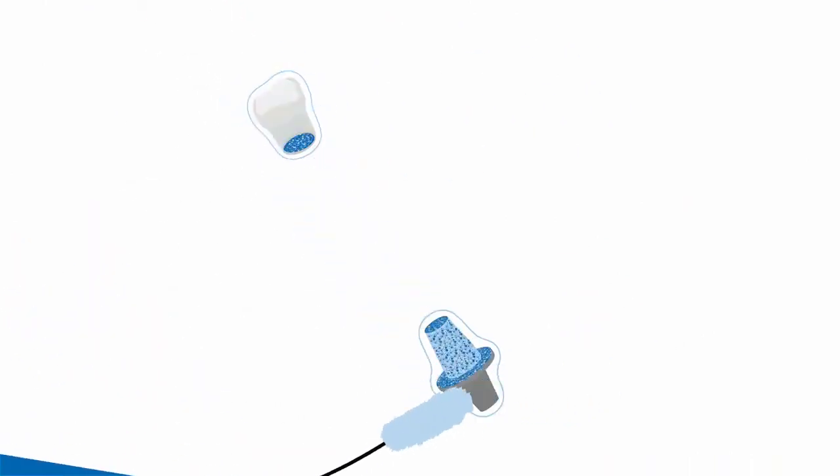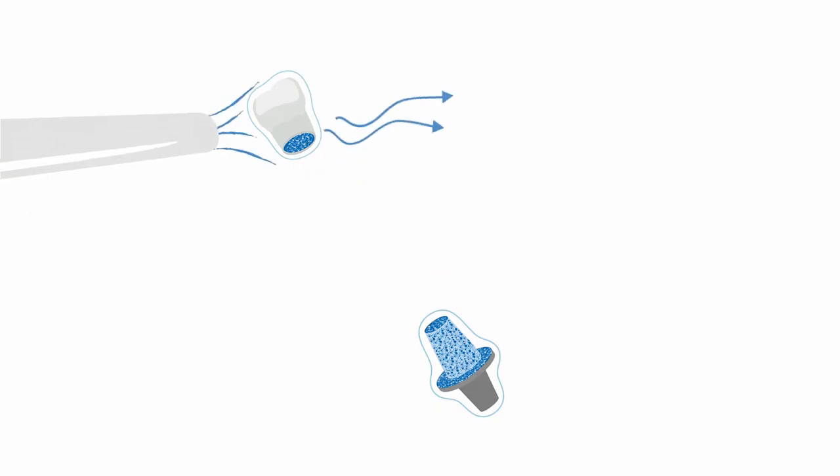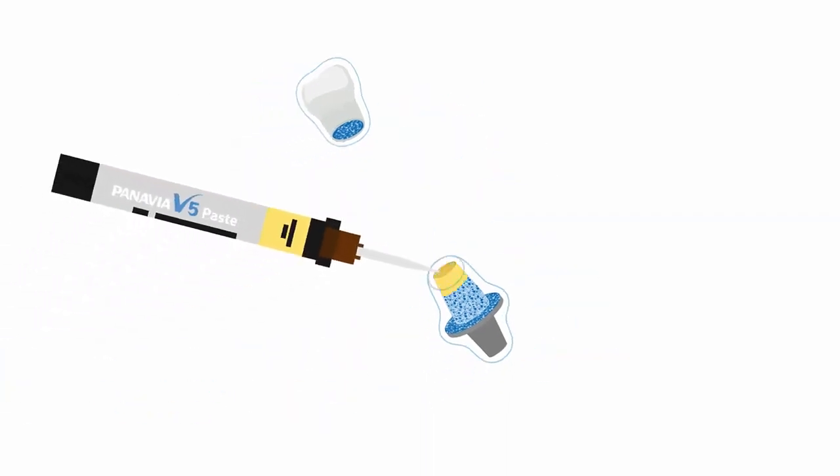In the second step, the Ceramic Primer Plus is applied and directly dried after application. Then dispense the cement to the base and the abutment.